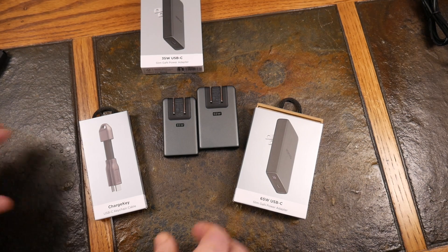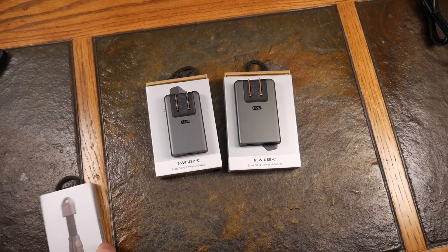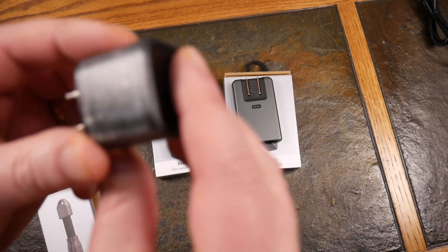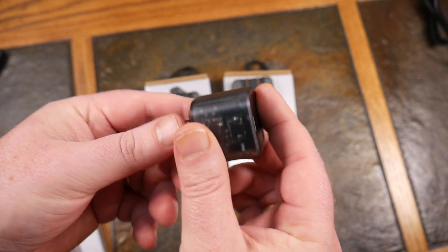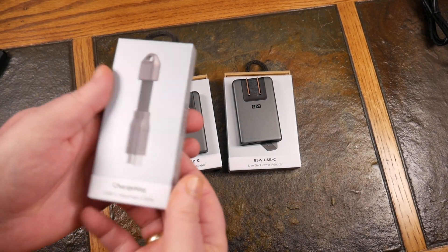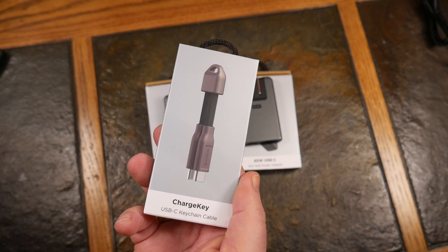These make just such great little travel companion chargers — much better than having one of these big wall warts. Even though this is a cool one from Nomad — this is the see-through edition, I think it was a limited run wall wart that I picked up — kind of a cool little wall wart. Next item is the USB-C to C charge key. They also have this in Lightning, so you can go USB-C to Lightning.